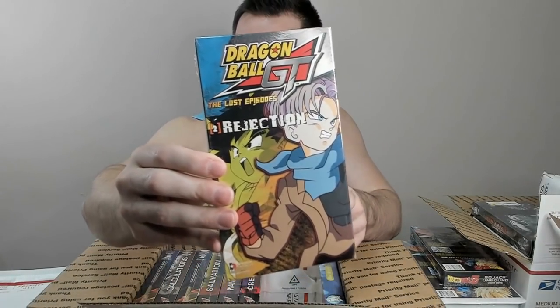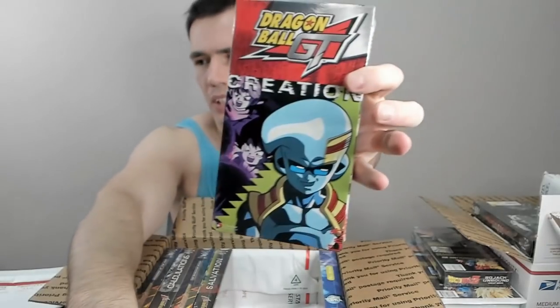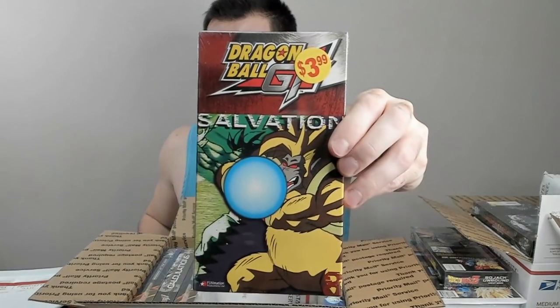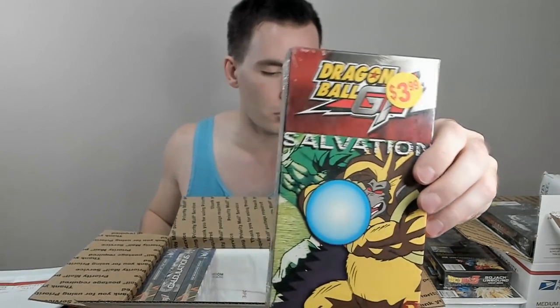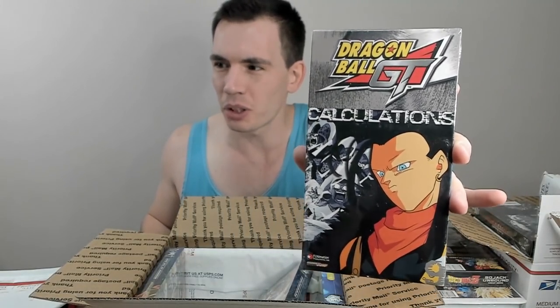Moving into the next box of VHS — let me grab all the GT ones. We have Reaction, Realization, and they all have these weird one-word titles. Rejection — they're all like this for the whole series. Here's one of the better ones: Ramifications, featuring Baby. And Creation — also the Baby Saga, one of the best sagas of Dragon Ball GT, if not the best. Salvation — a really cool cover featuring Super Saiyan Uzaru. And one more: Calculations — I actually wish Super 17 was a better villain and a better arc overall, but still a really cool cover.